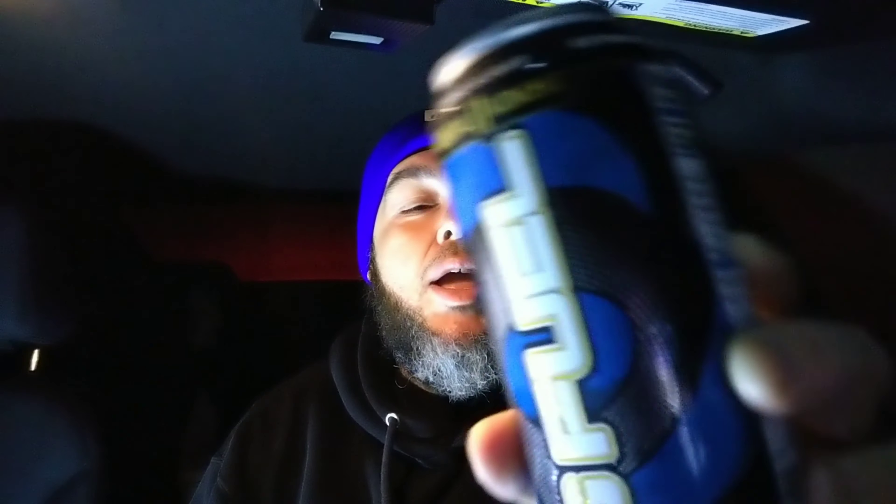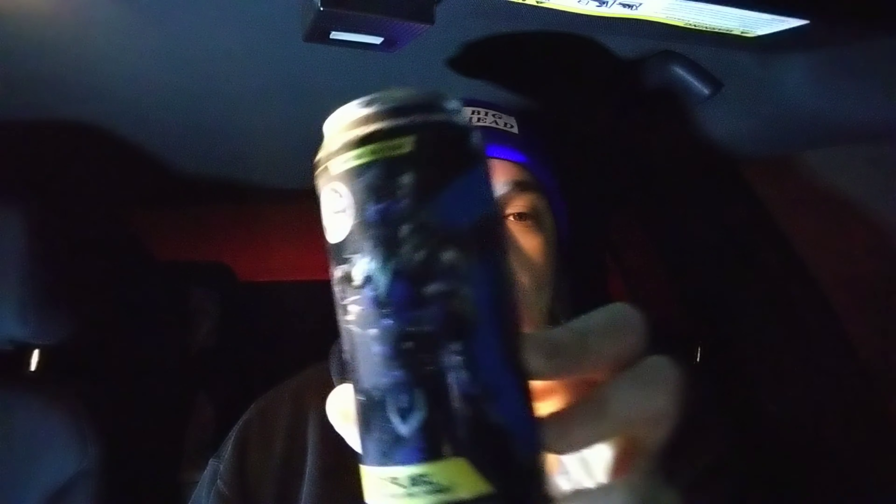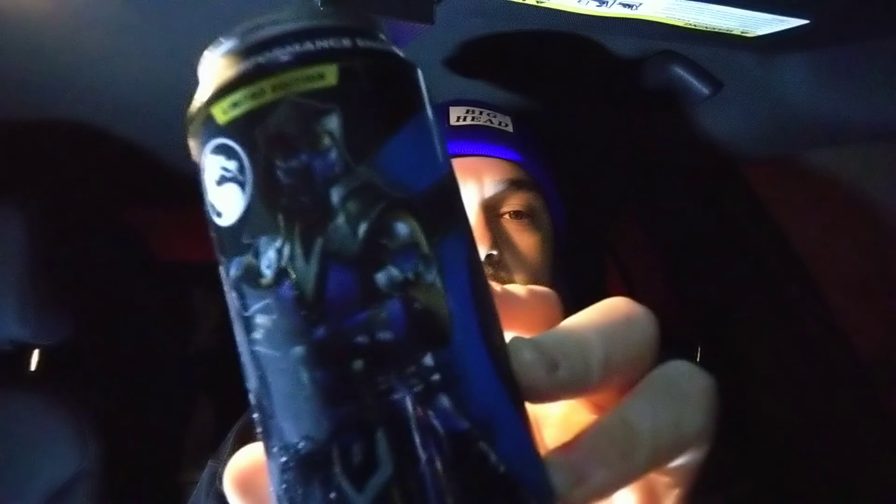Good morning! Up a little earlier than I would like, but it's all good. We're gonna start the day off — we got a taste test review for G Fuel slash Mortal Kombat. Bam — G Fuel Sub Zero. I'm gonna save the can so y'all can see it later.